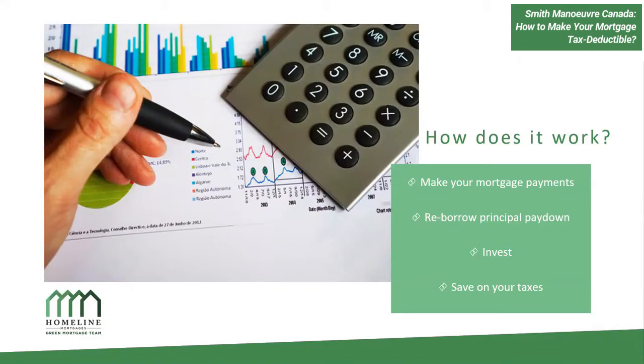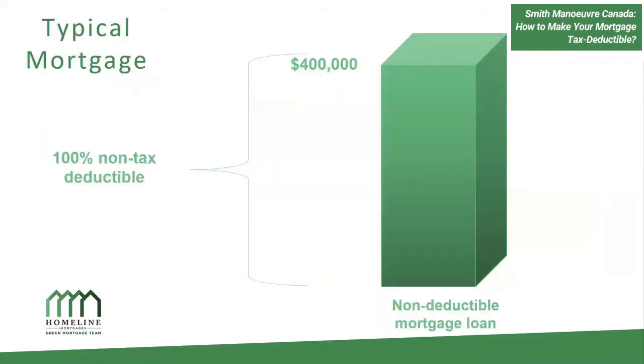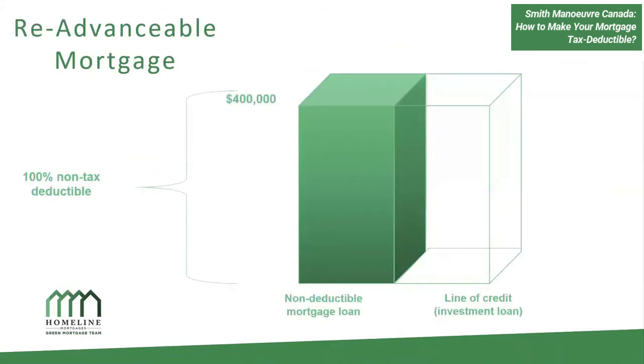I do have to put in a disclaimer here — make sure you speak with an accountant to confirm that any tax strategy you're implementing is green-lighted and okay. So let's talk about what a regular mortgage looks like. If you bought a $500,000 property and put $100,000 down, this is your standard mortgage. You're paying down your mortgage but don't get access to the equity, and it's simply not tax deductible.